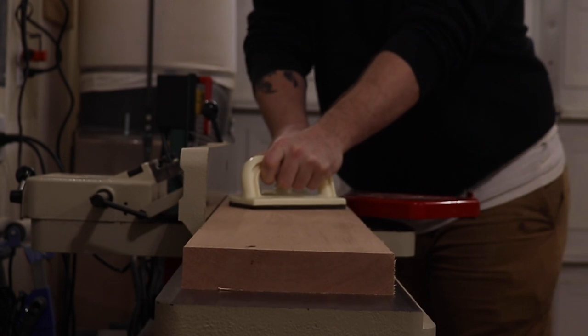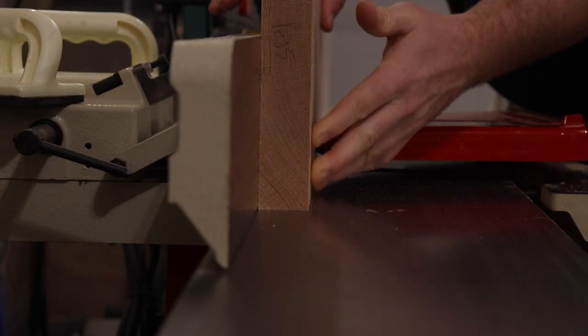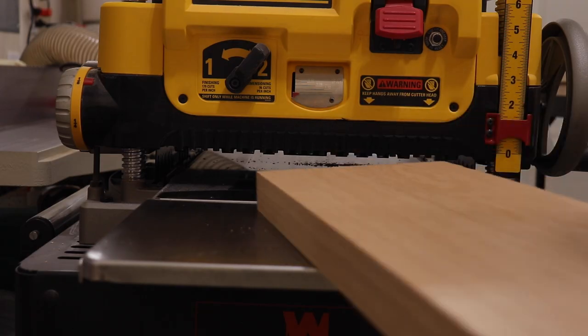I'm going to joint one face over at the jointer and then joint one edge, and I'll take it over to the planer after this to get everything down to the same thickness.